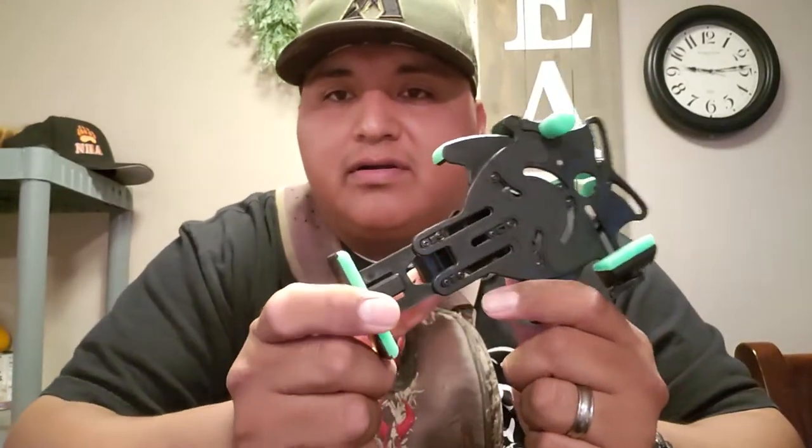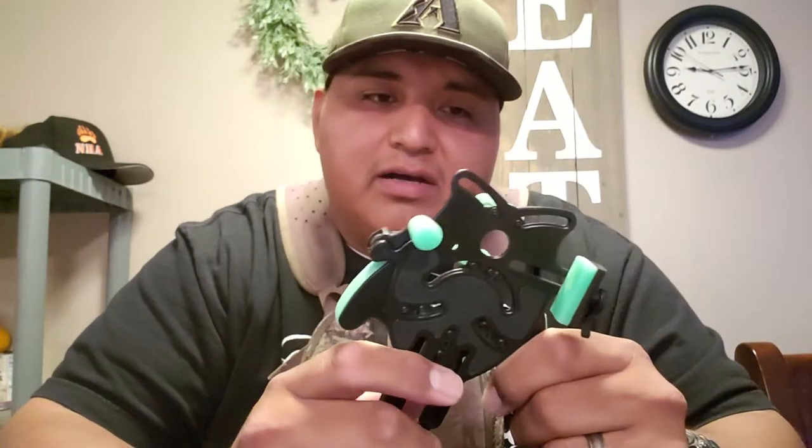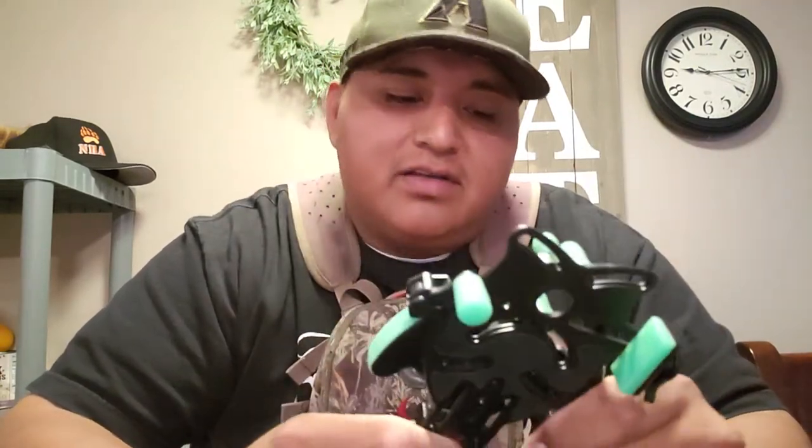I want to show you guys the equipment that I use, and hopefully it'll help you on your next hunt. It comes in this cool little case that keeps it pretty safe if you drop it. The bottom part adjusts for how long your phone is, and this is how wide it is — it's adjustable for every phone. Compared to other phone scopes where you have to match your specific phone and optic, this will adjust to whatever you're using. I've used it on Vortex, Swarovski, Bushnell, and Nikon.